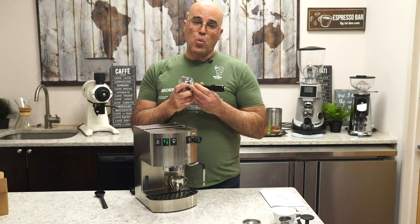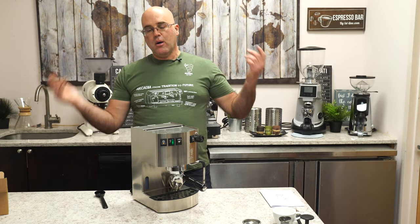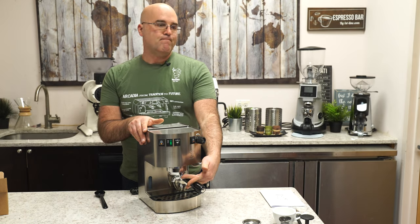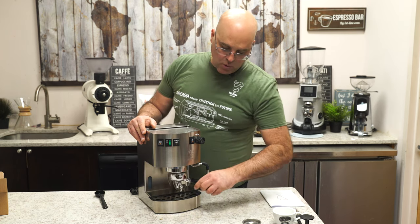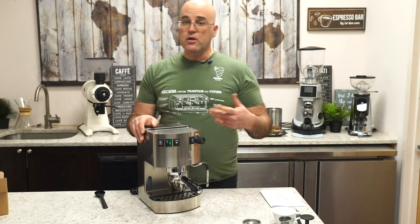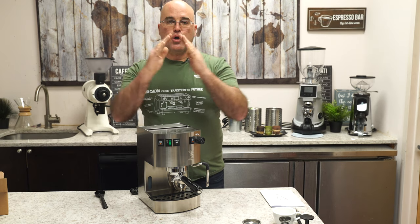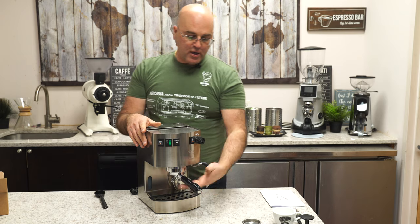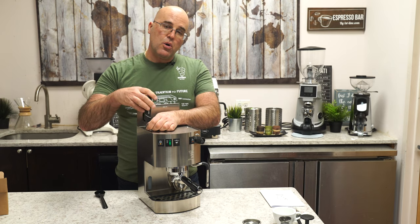The green light is on and the machine is warming up. To check if it's hot, feel the group head — it should be piping hot. The portafilter needs to be hot too, so insert it now. The machine does move a bit during locking; it's not a heavyweight prosumer machine. The portafilter typically ends around 5:30 or 6 o'clock. If it ends way past that, you probably need a new group head gasket — those should be changed every 6 to 12 months. The dispersion screen should also be replaced periodically.